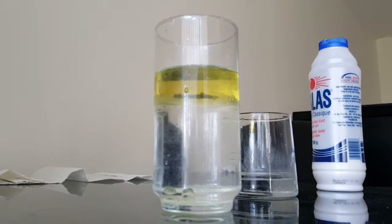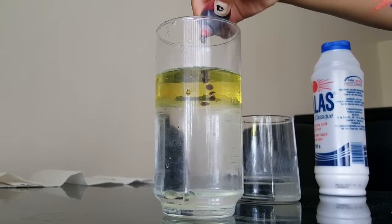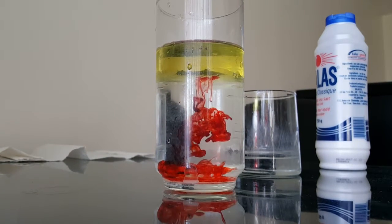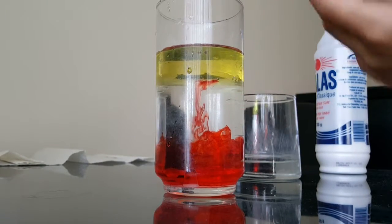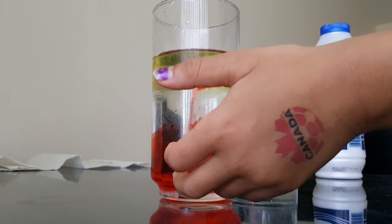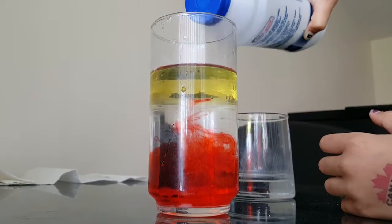Next you can use food coloring — this is supposed to be kind of like lava. We're going to use red. You'll see it will sink and make it look red like lava. On the top you can see the red creates some bubbles. Now we can put some more salt — let's see.